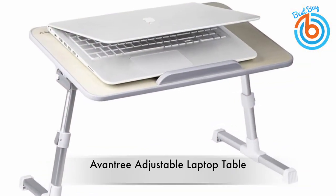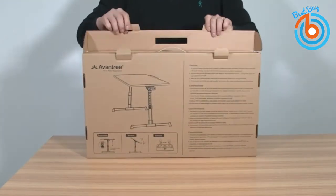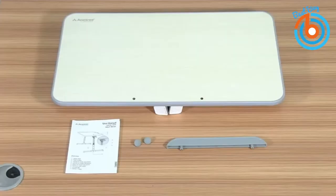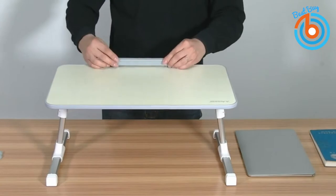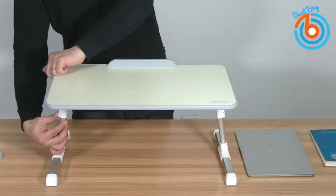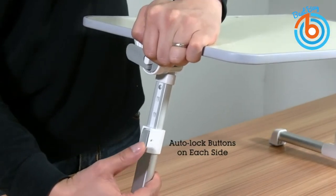This is the Aventry adjustable laptop table. This multifunctional table will be a perfect addition to your office, home, or home office. Use it as a multifunctional workstation, a standing desk for office work, a snack tray for watching TV, a laptop or tablet stand for relaxing in bed, or a food table to enjoy breakfast in bed.